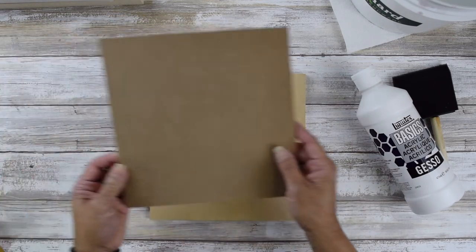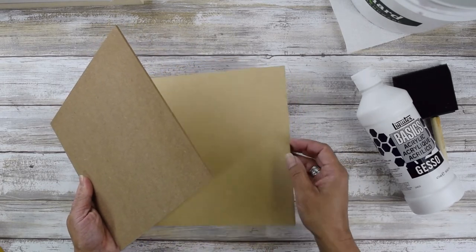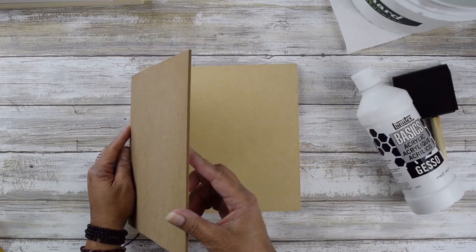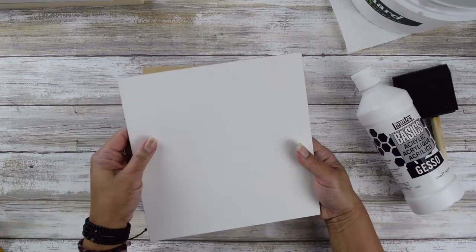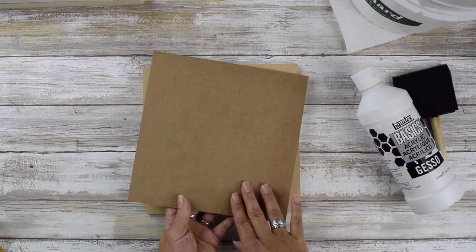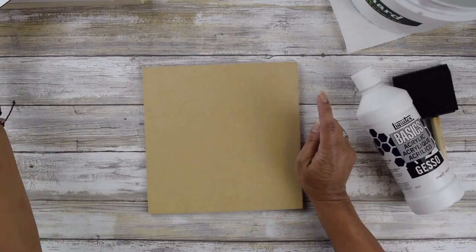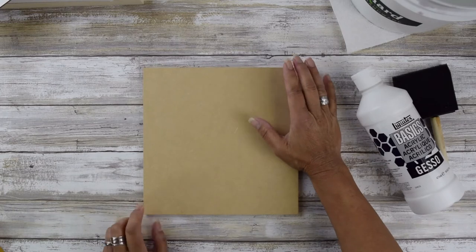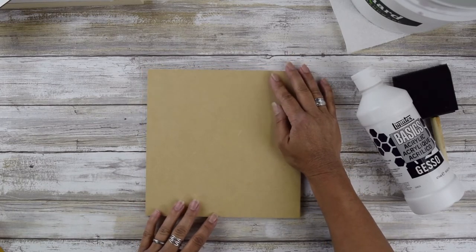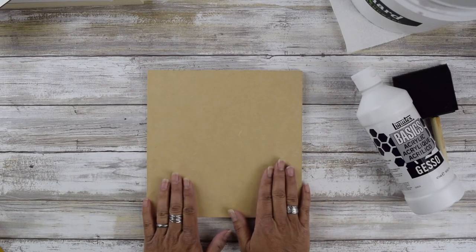Another form of art panel is one that's very thick — about a quarter of an inch — and this one is considered an eighth of an inch thick. This thinner panel is commonly found pre-gessoed and pre-primed. This is what it would look like before priming, and the manufacturer should prime these. Often I have the unprimed versions because they're less expensive — which is why it's really good to have the skill of knowing how to prime your own surface.